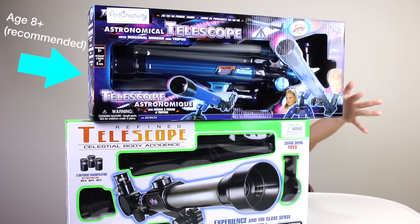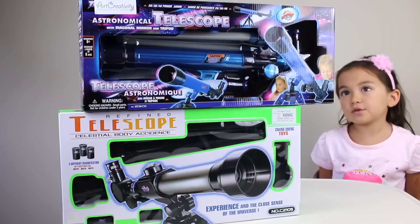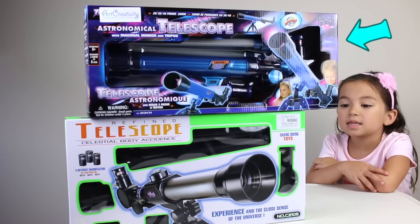This blue box right here is for eight and above, but five-year-olds can use it too. This green box is for three and above. And this blue one is eight and above — I can do it too because it looks really fun.